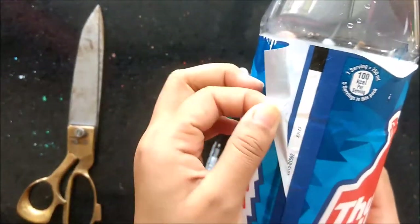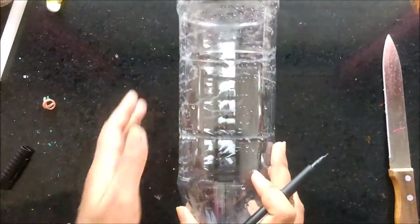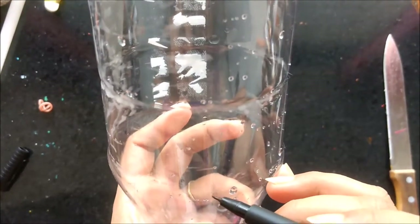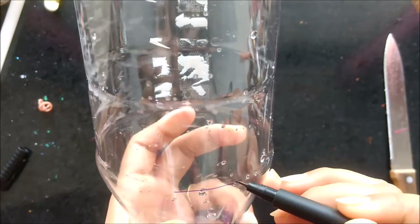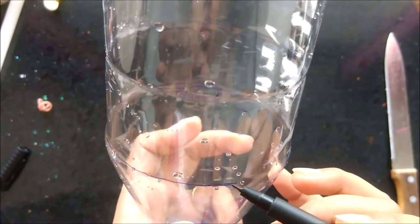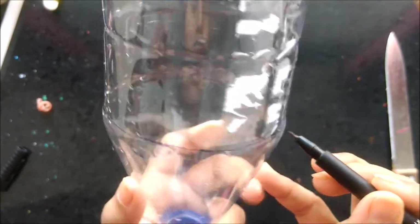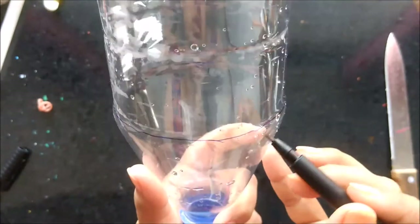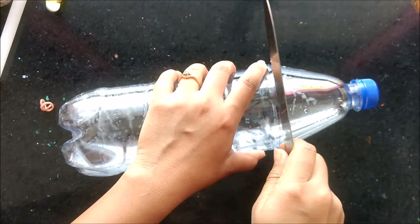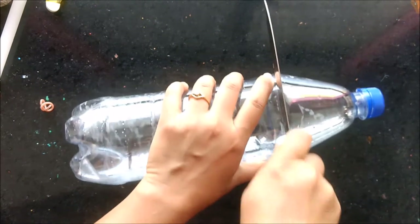First of all you have to remove the strip of your recycling bottle. Here you can see the whole wrap is removed. Now using a marker, you just mark from where you need to cut your bottle. You can also take a string and mark equally. I am just using a marker. This is the mark where I want to cut. You can use a knife from the marker line to make the mark permanent.